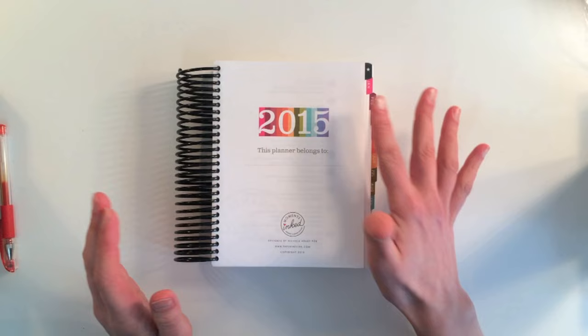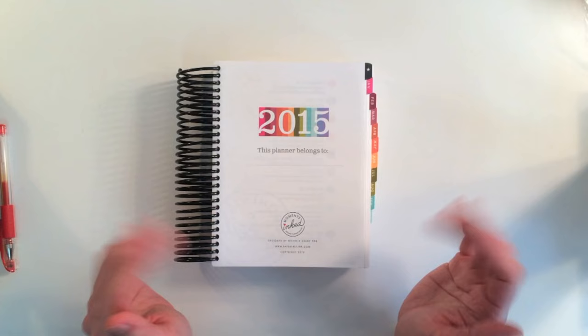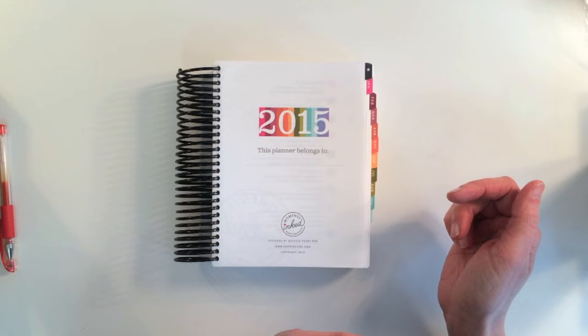On the first page, it's got 2015 and 'This Planner Belongs To.' I have a ton of ideas as to how you could decorate this if you're not keen on your own handwriting. I went to Catholic school and learned the Palmer Method, but at my age now the Palmer Method isn't working out for me. So I might print something or stamp something there once I get into this.